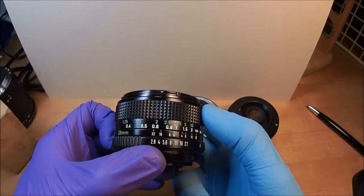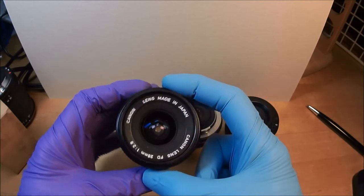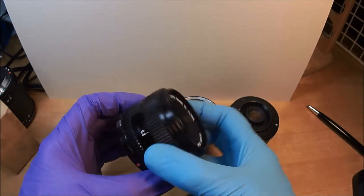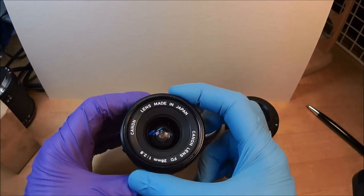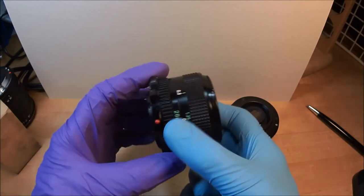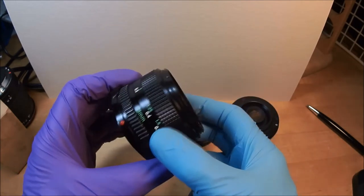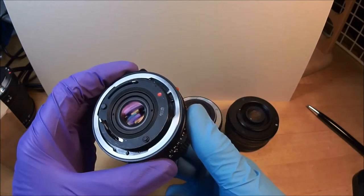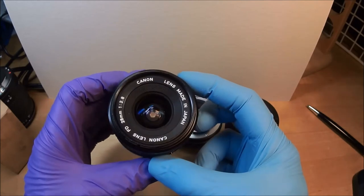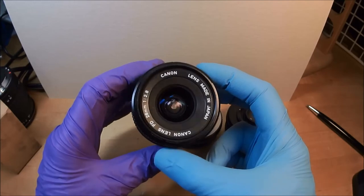With the wide depth of field if you stop down to f/22, you can go from infinity all the way to 0.6 meters. I bought this lens back in the 90s - this is 2022, so I've had it 30-plus years. They stopped making them in 1987. I used it on an AE-1 Program and took quite a number of pictures, but it sat fallow for many years until I got this Sony ICLE-5000 mirrorless camera.